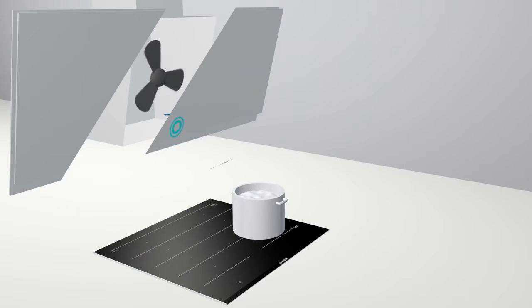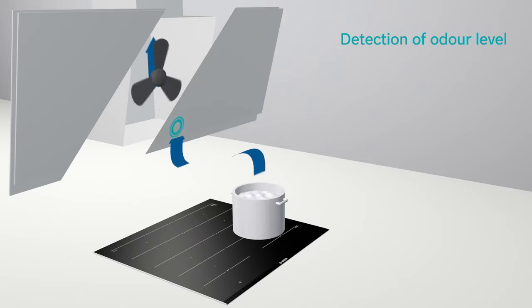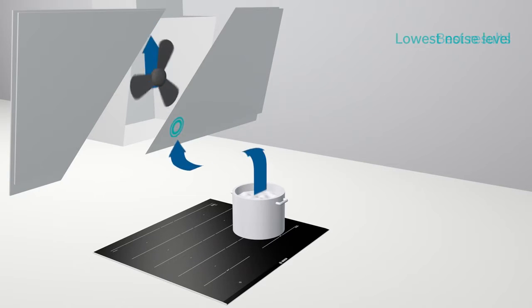The Perfect Air sensor constantly detects the level of odors in the air and automatically adjusts the fan level, for best extraction results and always the lowest noise level.